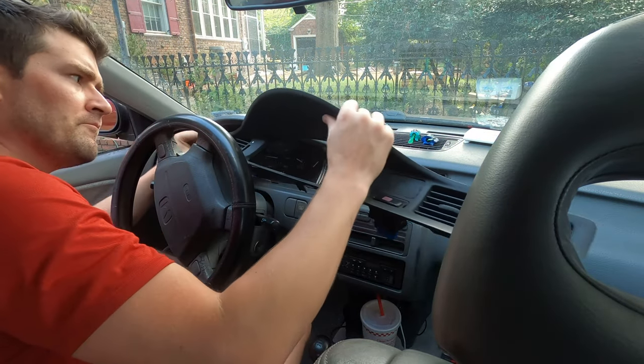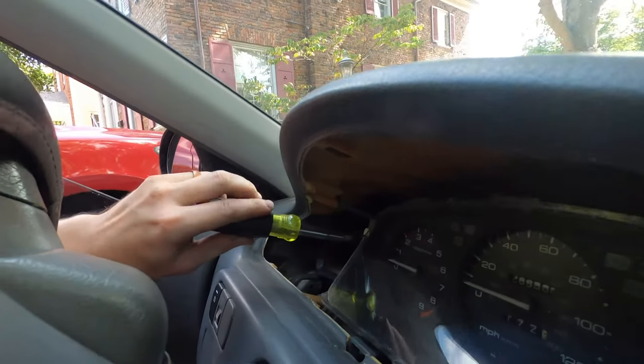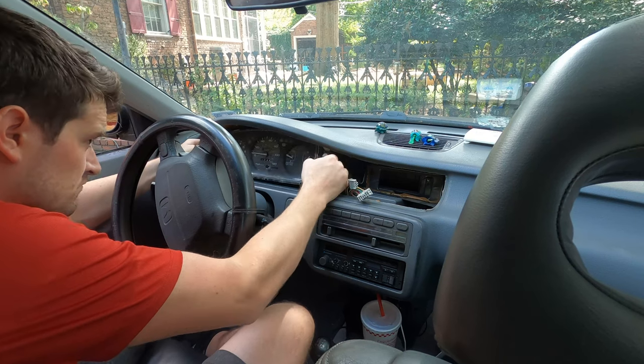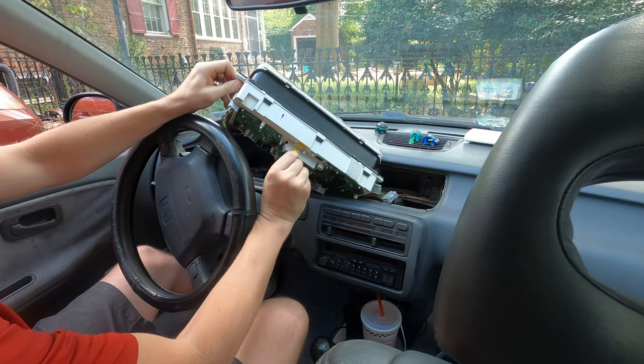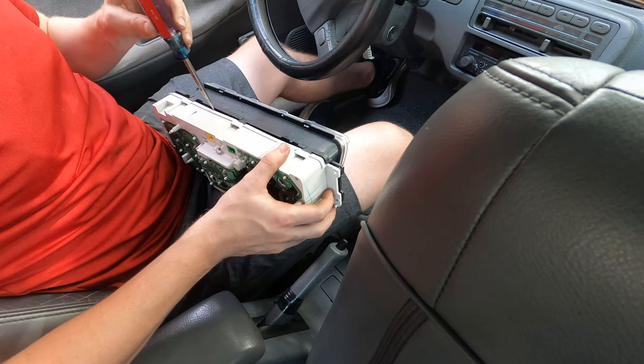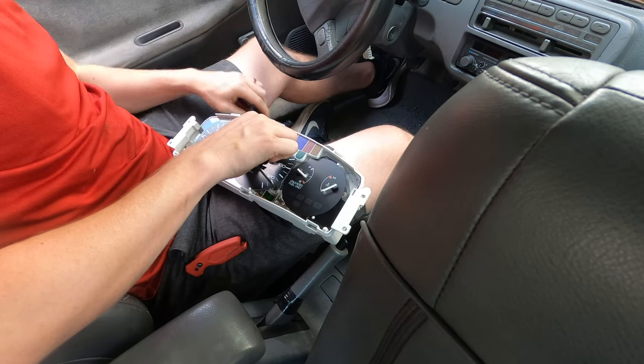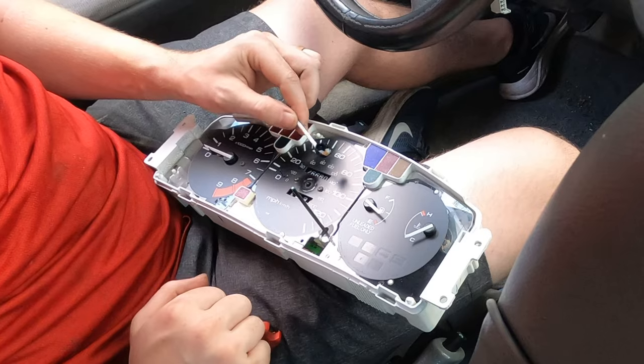It's pretty easy — everything just kind of goes pop, pop, and it comes off. Removing the instrument cluster is also not difficult. You take out four screws, you unplug three wiring harnesses, remove the clear cover to expose the speedometer and the other instruments, and then pop off the speedometer needle.